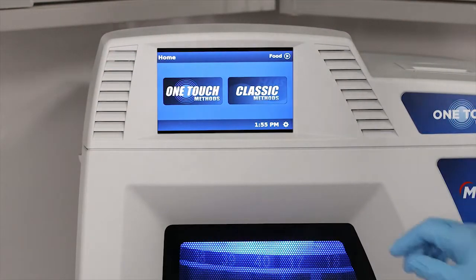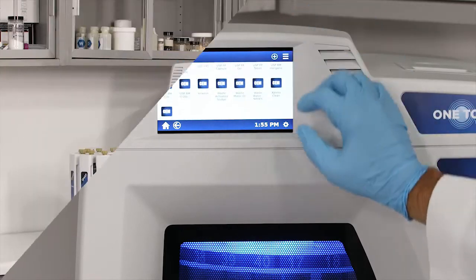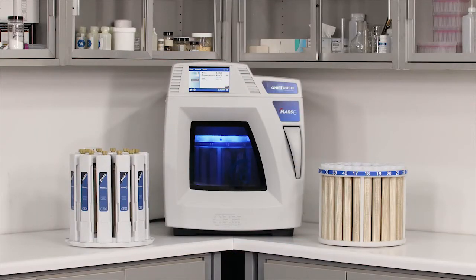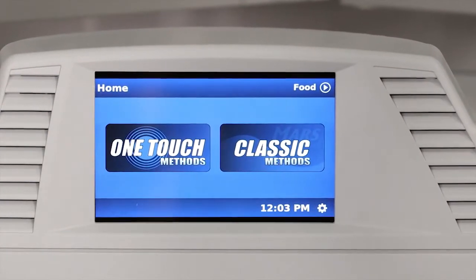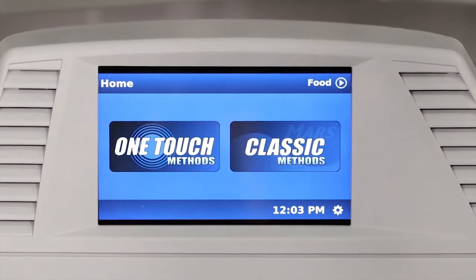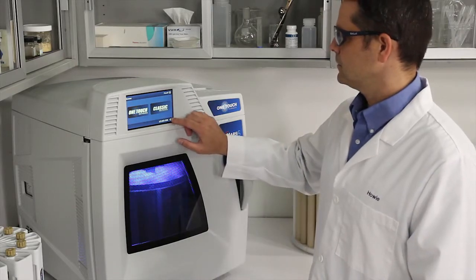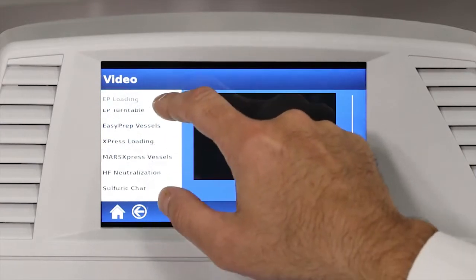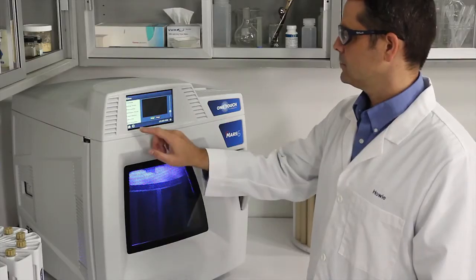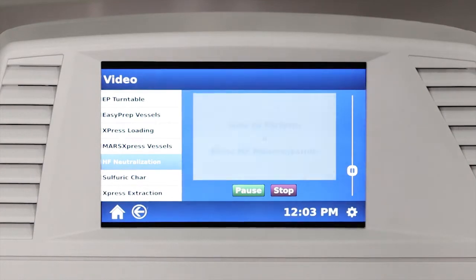The MARS-6 has a large built-in touch screen display that doesn't require additional bench space and is easier to see from anywhere in the lab. The user-friendly and intuitive software is CFR compliant, meeting the password requirements for these users. One of the advantages of having a touch screen is that the MARS-6 has many training videos available for watching right on the system. This is a great feature for training new operators or reviewing safe use of the system, or for following your in-house safety SOPs.